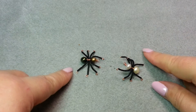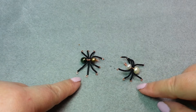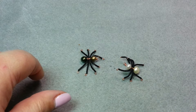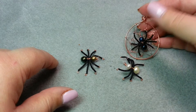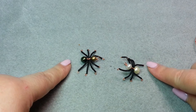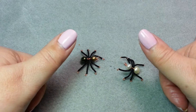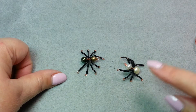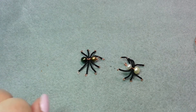Hi, this is Gail with Beaded Jewelry Diva, and today we are doing part one of a two-part video. In part one, we are going to be making our little spooky spider friends, and in part two, we are going to give our little spooky spider friends a home — a little web that can be turned into a pendant. If you enjoy this video, give it a thumbs up, and if you haven't already subscribed to my YouTube channel, please do so. Now let's go see what needs to happen to make our little spider friend.